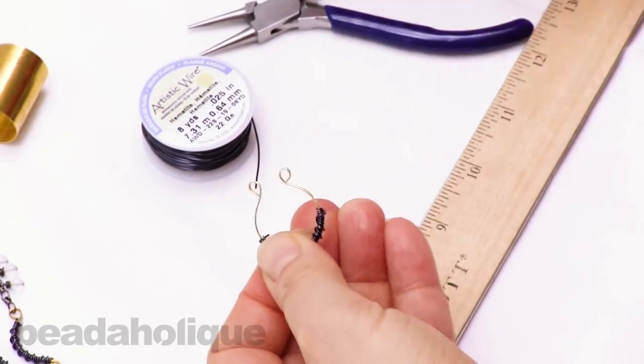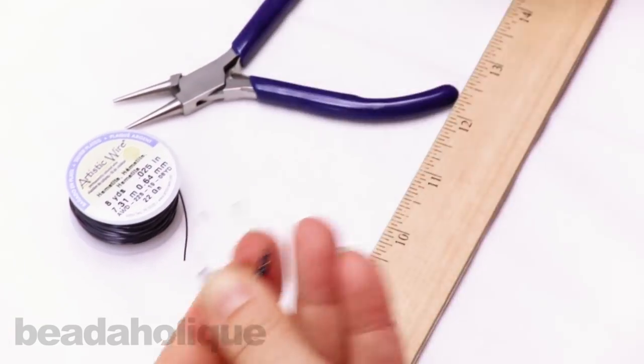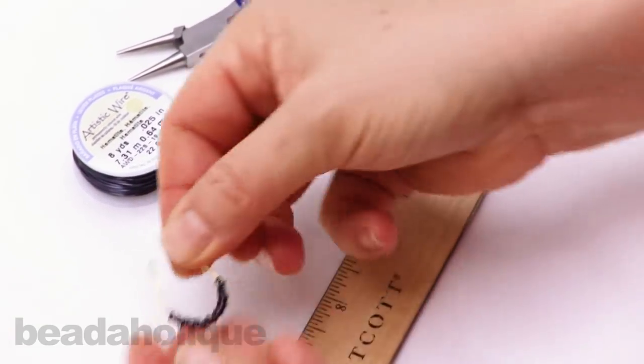Once I'm done, I'm going to clip and tuck. And there you have your pendant.